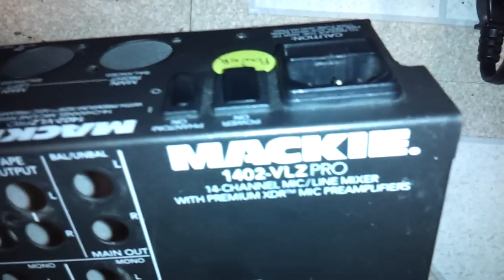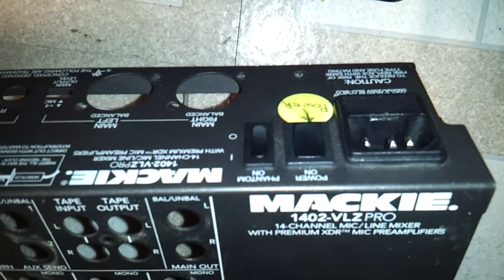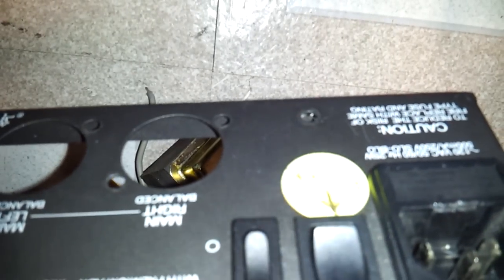So the next thing I did was I checked the fuse — and if that wasn't obvious enough, it says 'Power' right on it. I pulled the fuse and the fuse was good.